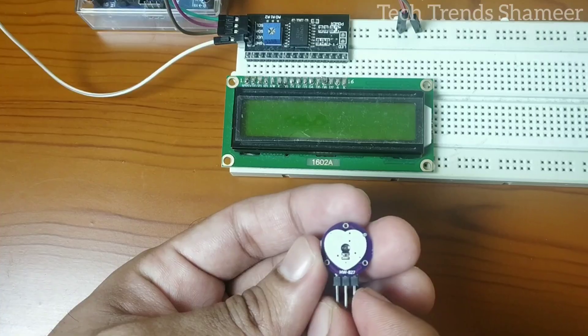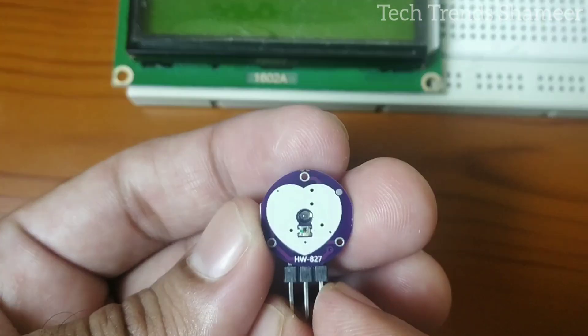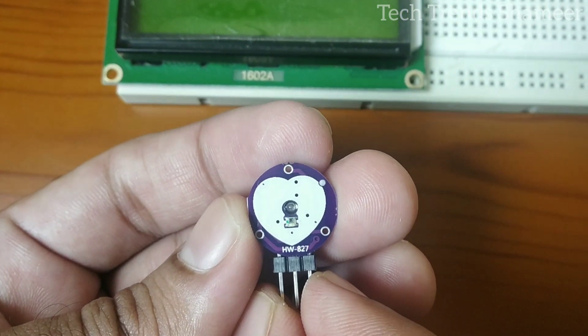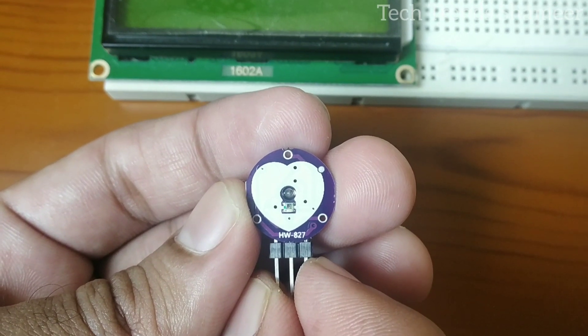This is the pulse sensor. This sensor has three pins: signal, 5 volt, and ground. The signal pin needs to connect with pin A5 on the Arduino board, the 5 volt pin connects with the 5 volt, and the ground pin connects with the ground on the Arduino board.